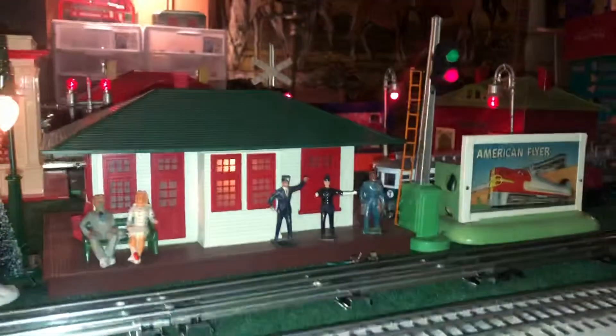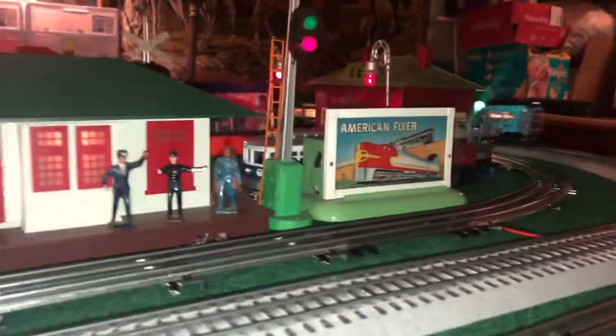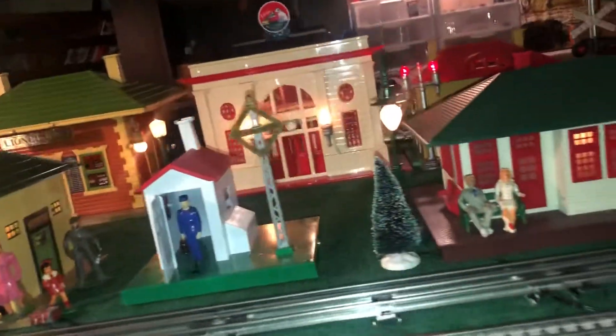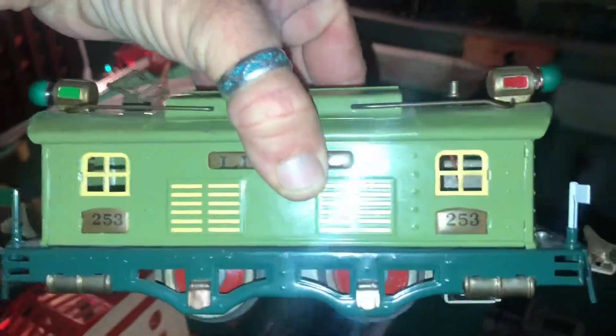I don't have an Ives locomotive to pull them yet, but I am on the lookout. I think that green goes good — I have a 253 that I'm going to show you that I normally run with it. I did not restore this one; I bought it a while back, but it actually looks really good with those Ives cars.